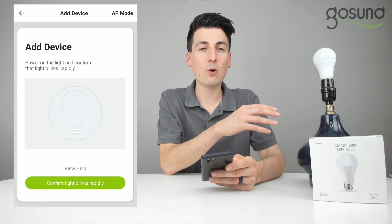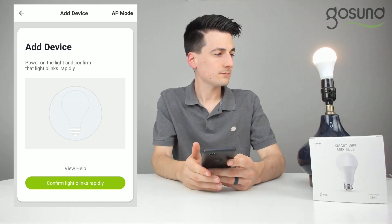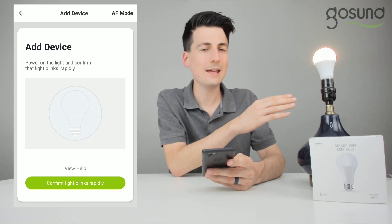Now we're ready to power on the smart light. We have it turned on, but you can see that it is not rapidly blinking. We need to make it rapidly blink.